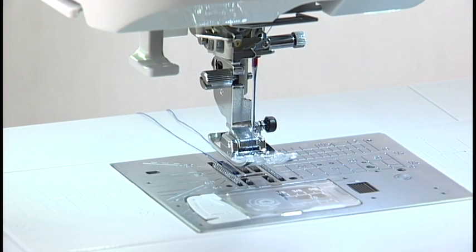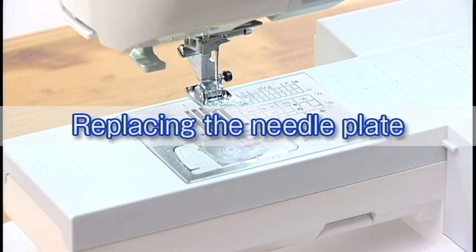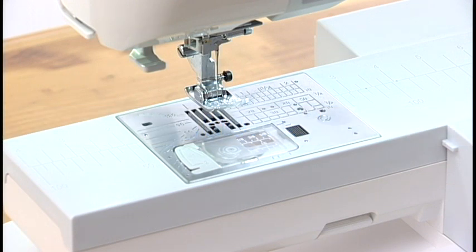You need to draw up the bobbin thread when sewing gathering stitches, etc. For drawing up the bobbin thread, see the instruction manual. Use the straight stitch needle plate when sewing straight stitch and sewing with the dual feed foot.